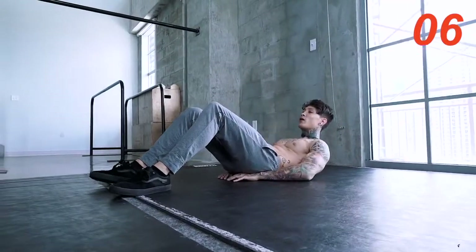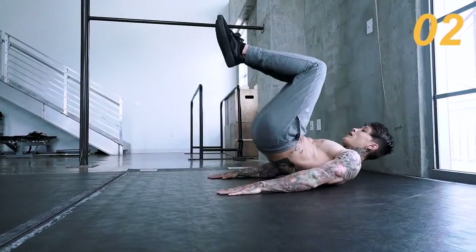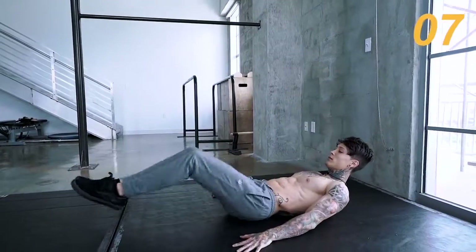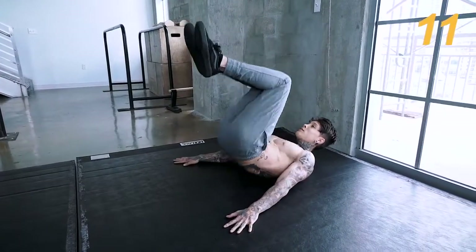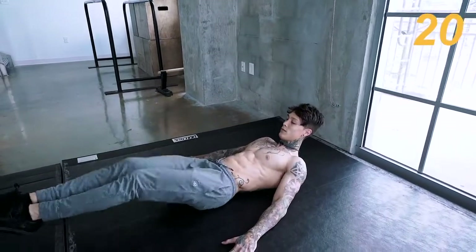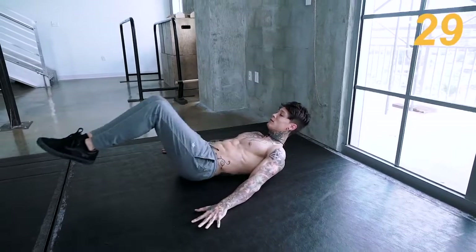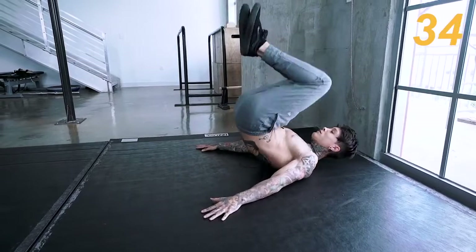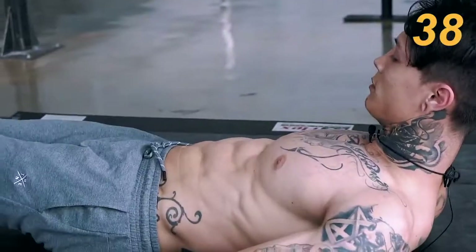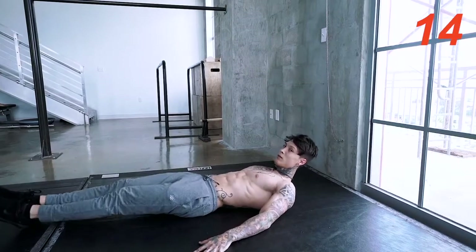Next move we have is kick raises. Form is everything on this one. Legs straight out, tight together. You're gonna bring them in and bring your body up. Back down, straight out. Let's go for it. Keep that breathing. Now you're starting to feel it, hopefully.